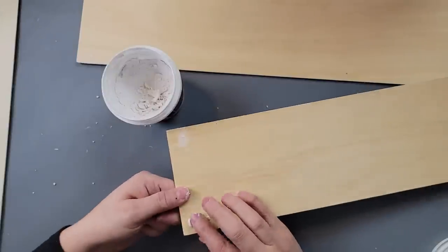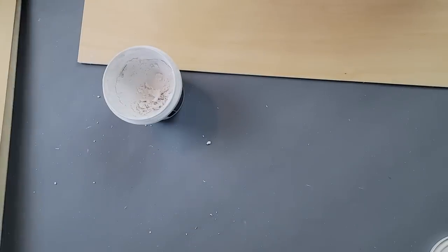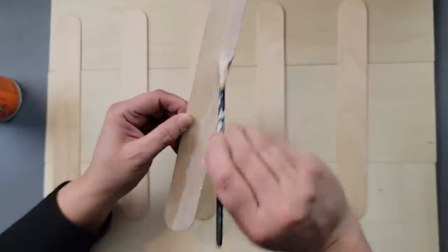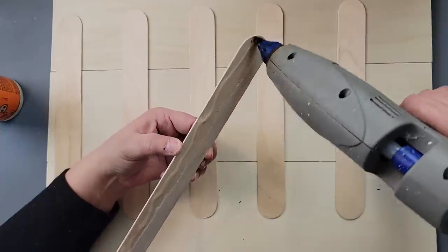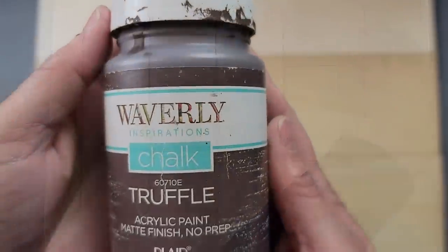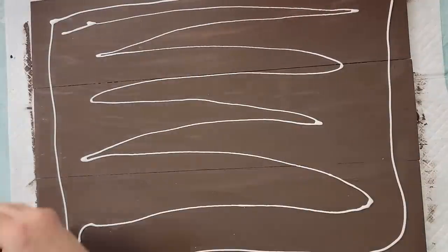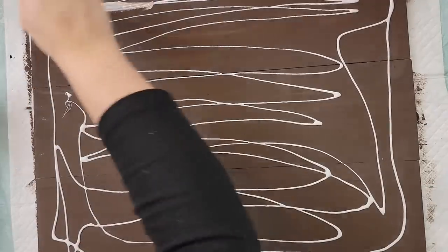I removed the hangers from those plaques and filled the holes with spackling. Then I laid them all out and used jumbo craft sticks from Walmart to put them together with wood glue and hot glue, and attached them just like that. Then I painted the whole thing with that truffle color.